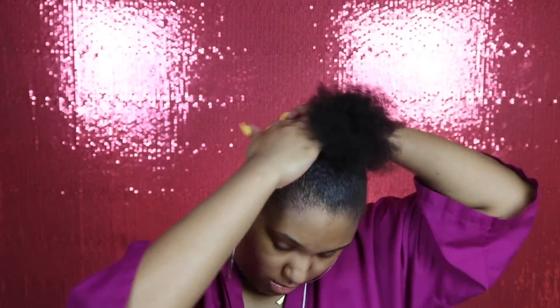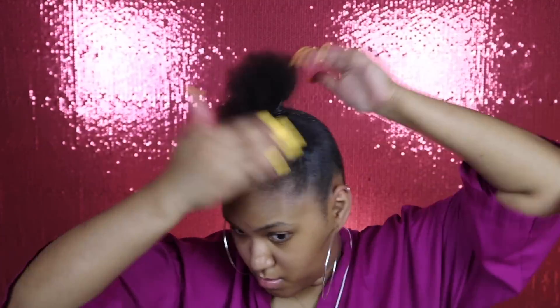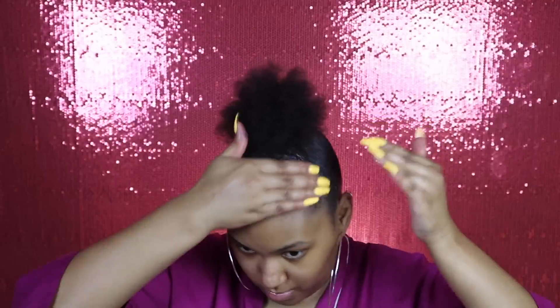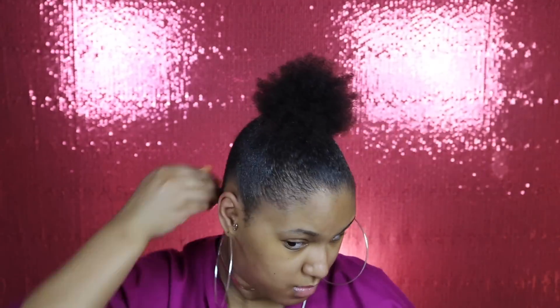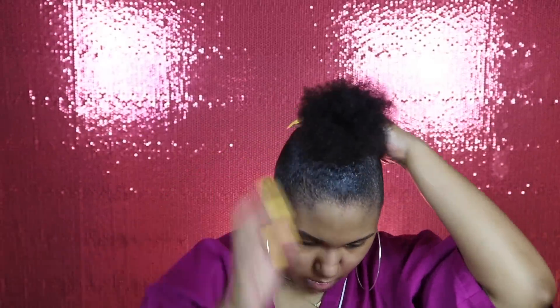At this point if I need to, I add more gel — which I do, because some of those short hairs didn't get in there. I'm not too focused on my edges because I'm gonna use my Culture Company edge tamer for that, to get them real slicked and laid. But yeah, I'm just putting more gel on the back, focusing on those short hairs, and I'm gonna turn around so y'all can see the back part of my head.